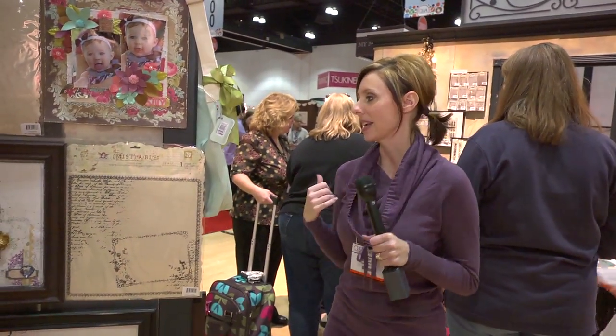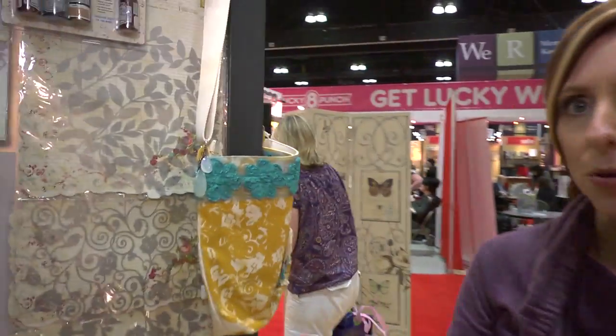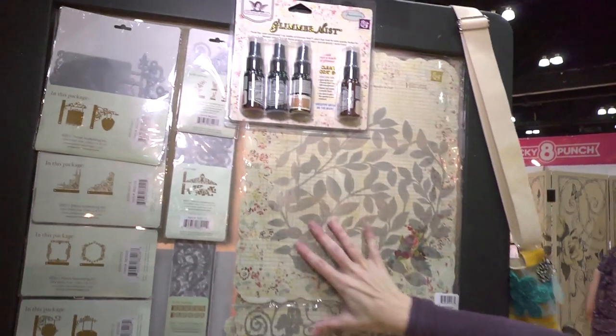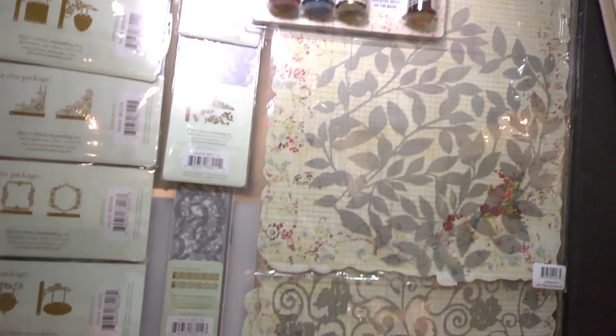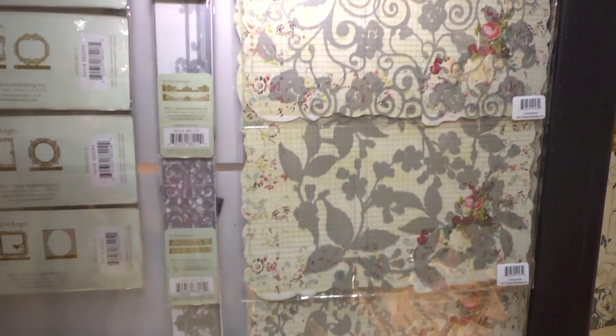Now we're also going to look at something else they've got over here — they've got masks. You can use them on paper or canvas. They've got all these different masks here and they fit for a 12 by 12 design, so you could mist up and mask your entire 12 by 12 piece of paper with all these different patterns.